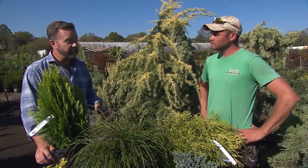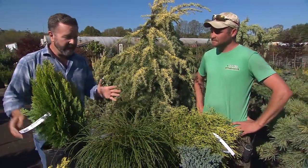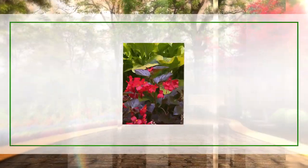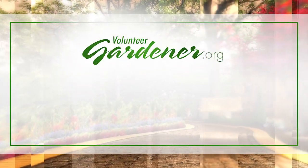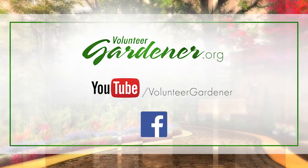Austin, thank you so much for lending us your knowledge and your time today. I hope that everyone at home will consider some conifers for their gardens. For inspiring garden tours, growing tips, and garden projects, visit our website at volunteergardener.org or on YouTube at the Volunteer Gardener channel, and like us on Facebook.